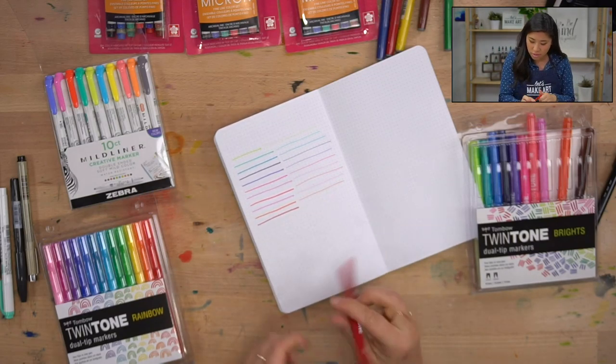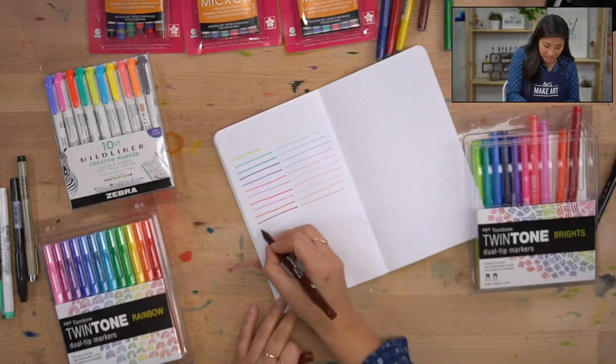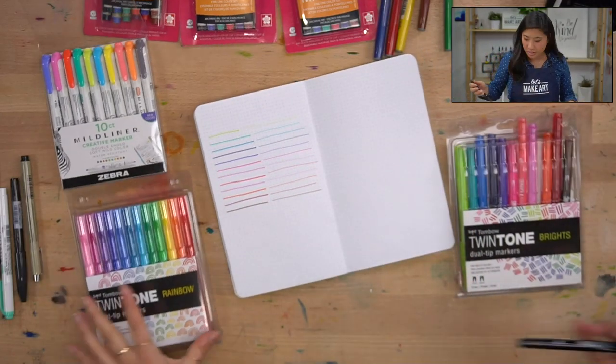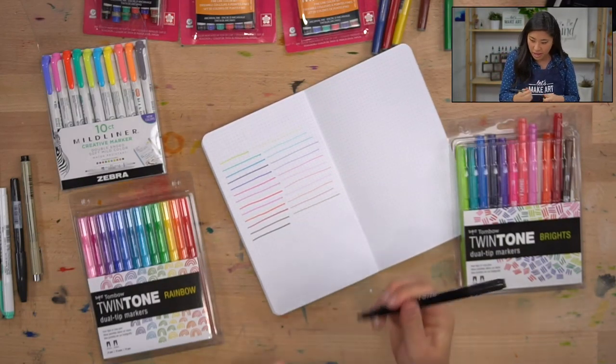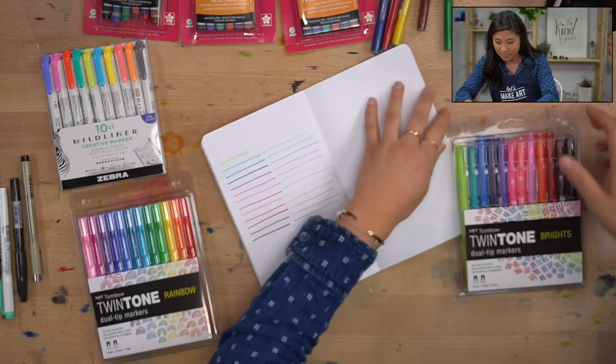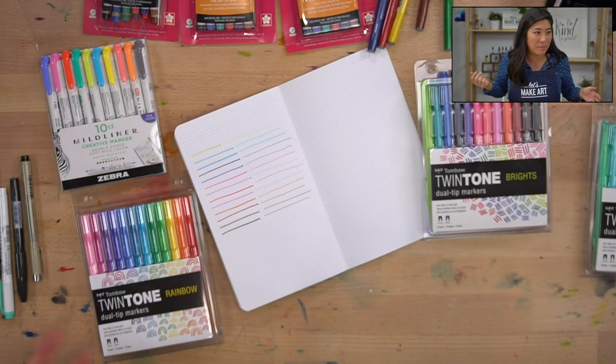The ones in the January box — do they have colors on them, are there numbers? Neither — that's a bummer. Hello everyone, welcome to Let's Make Art. My name is Nicole Miyuki and I'm here doing a live to talk about different pens. This is the perfect time if any of you have specific lettering questions or want to see me actually do it.